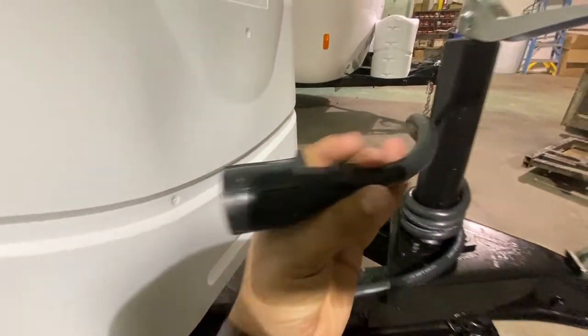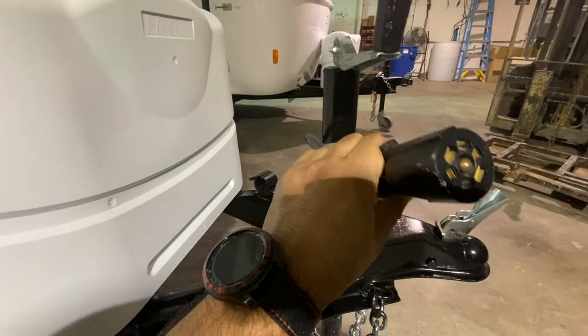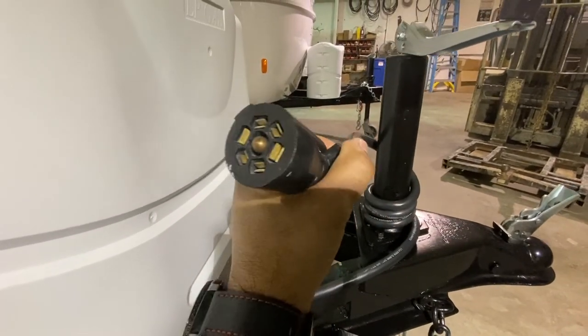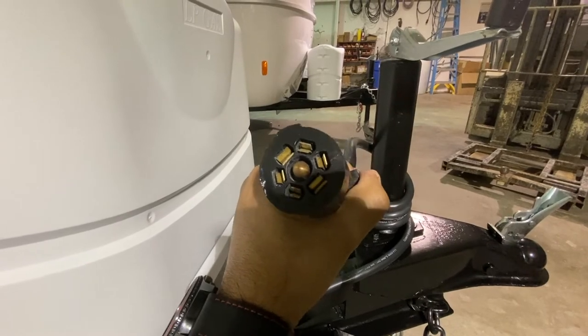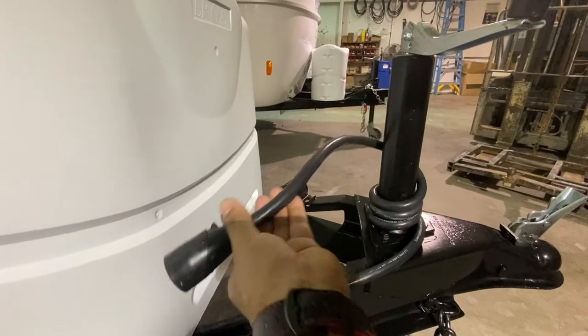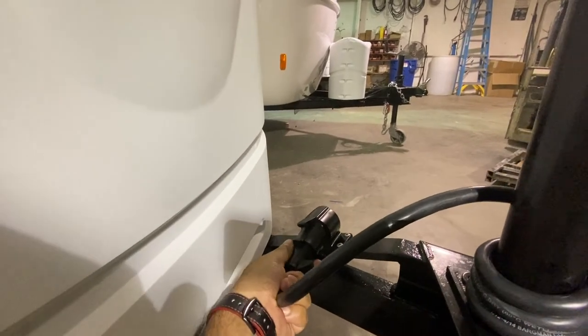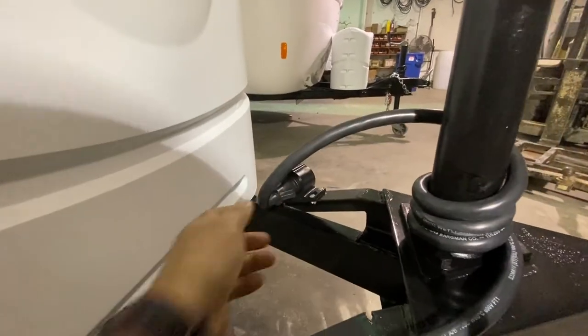What that's going to do is keep dust, humidity, and corrosion from building up in there. That way you don't have any issues when you connect the trailer to your tow vehicle. So again, you can simply insert this 7-pin connector in there and that'll lock it in.